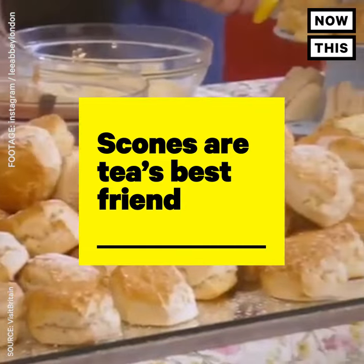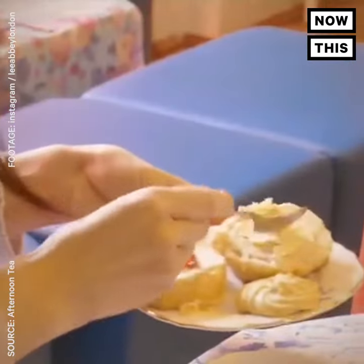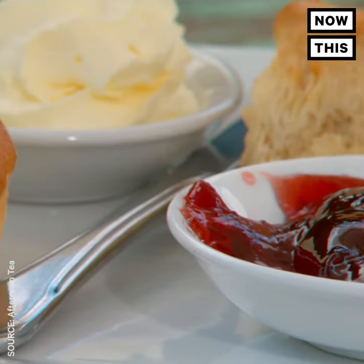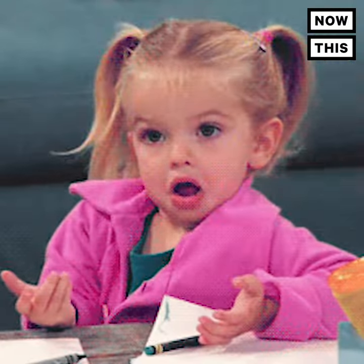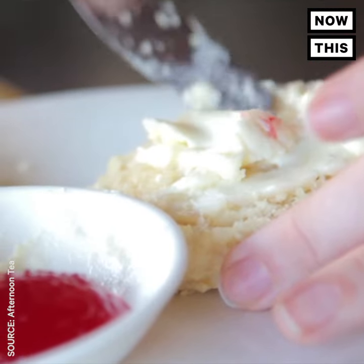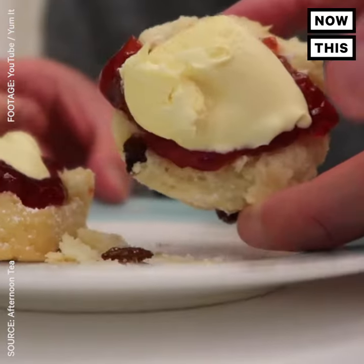Scones are tea's best friend. They're usually served with cream, butter, and preserves, though there's a debate over the best way to eat it — and pronounce it. Is it scones or scones? The Devon tradition is to put the cream first, with jam spread on top, while the Cornwall tradition is jam first, then topped off with cream.